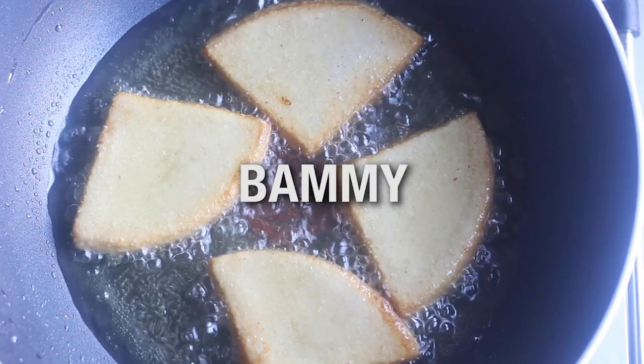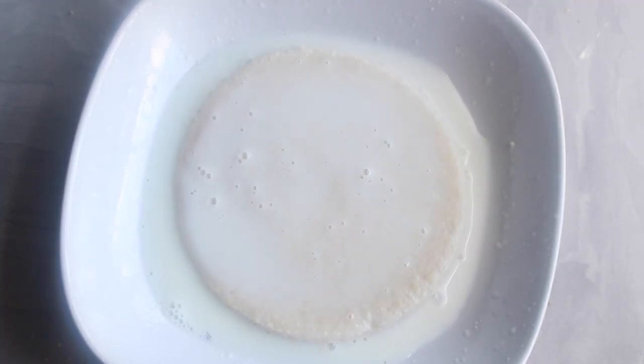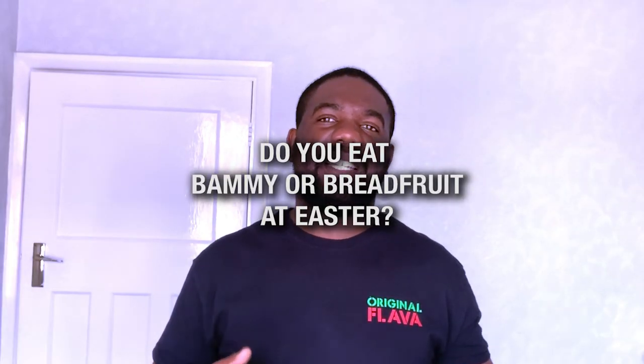Number four is Bammy. Bammy is a Jamaican flatbread made out of cassava, but you can easily get it from your local Afro-Caribbean or Asian market in a packet. All you have to do is take it out of the packet, put it in a bowl with some milk, let the milk absorb into that lovely circular flatbread. You can even fry it or bake it. There's a tough choice between breadfruit and Bammy. Bammy is just not something you have every day — it's more of an Easter thing.